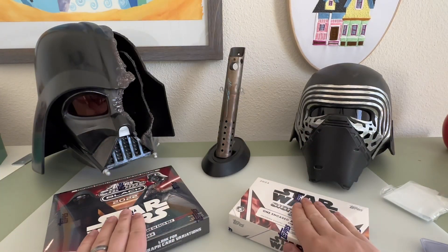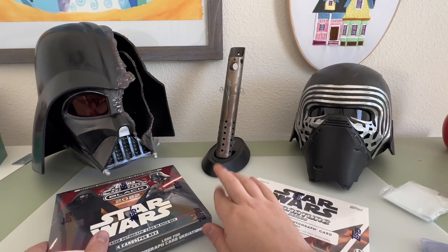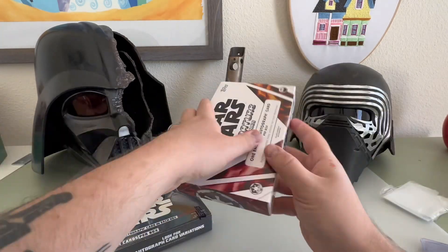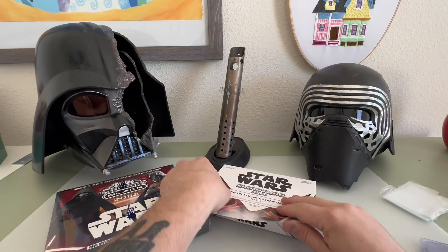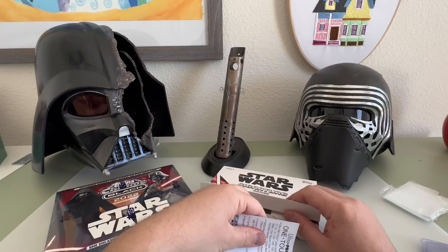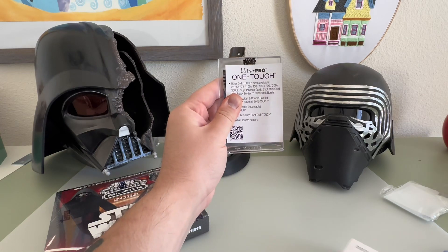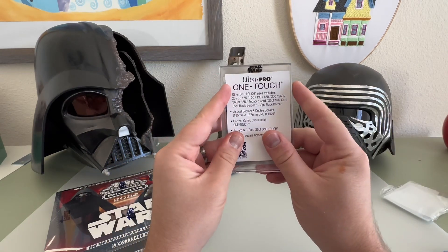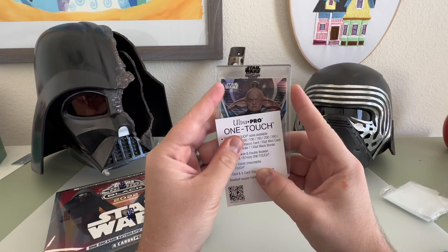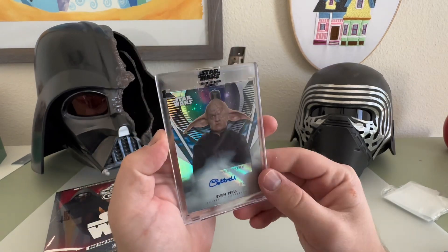Of course I have the sport Kylo invader and I have my lightsaber signed from Hayden Christensen — let's get another signature! I'm going to cover this up with a one-touch pro pack, not looking at who it is. Oh man, I'm so excited. All right, I'll take it — that's pretty sick, we have a Jedi Master signature!